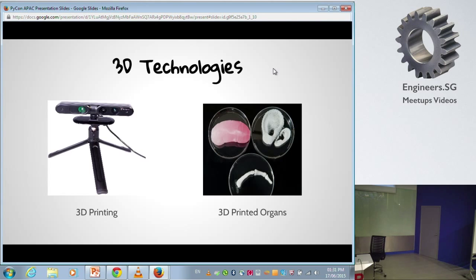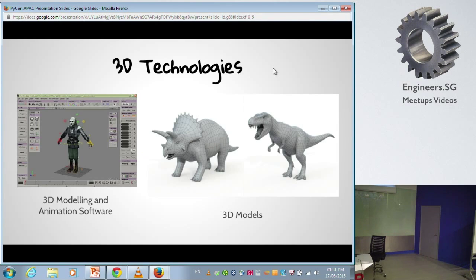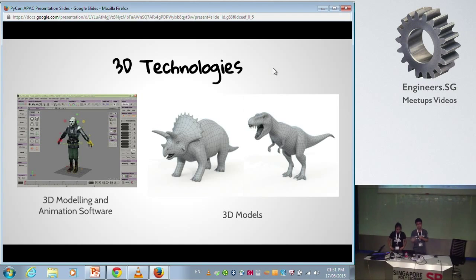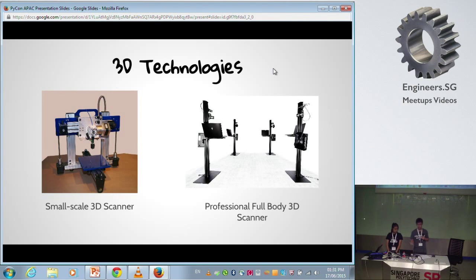3D printing has been increasing in demand. 3D printing actually requires a 3D model that is used for printing, which is usually designed virtually on software. But if we can just do a scan, why not? So 3D scanning comes in, where we scan the object and generate a 3D model of it.